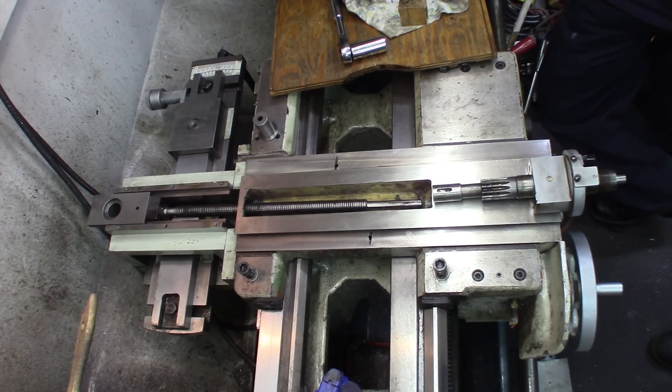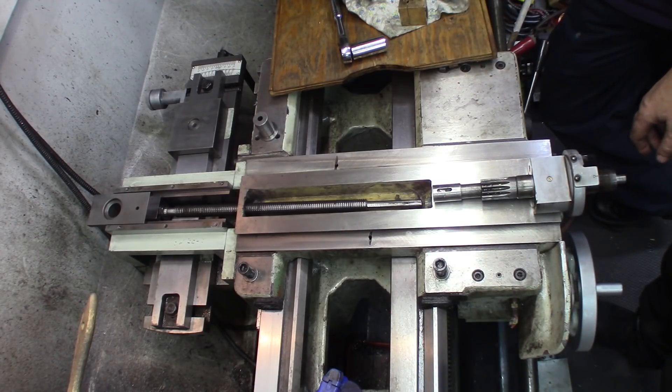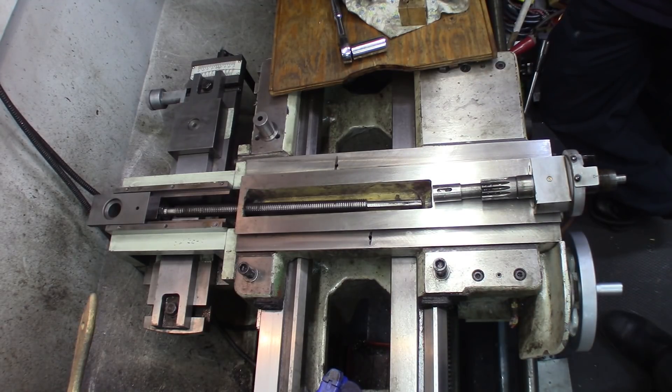Since we're doing some maintenance, my friend Philip and I, on the lathe because we had a few issues with the stability in the cut, we'll take advantage of the fact we unmounted all this part to show you how the taper attachment works on this one.